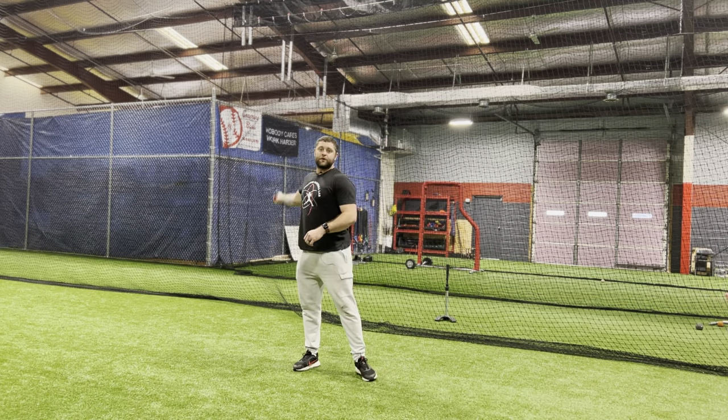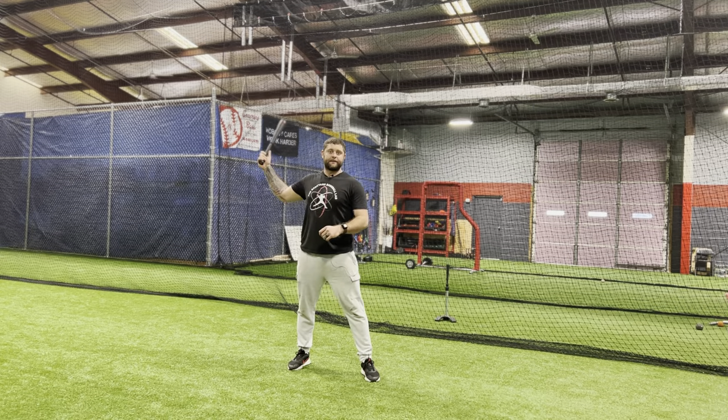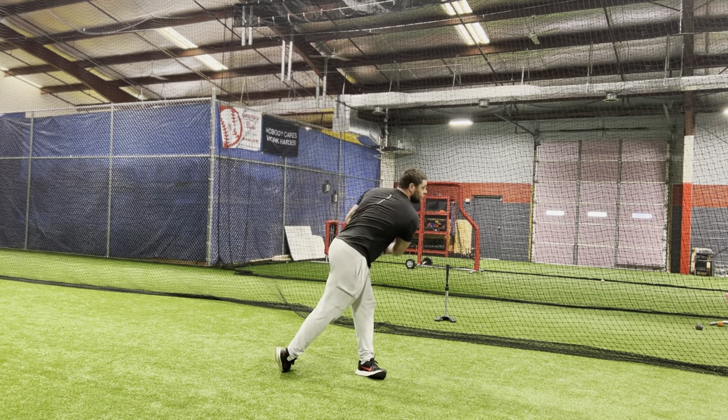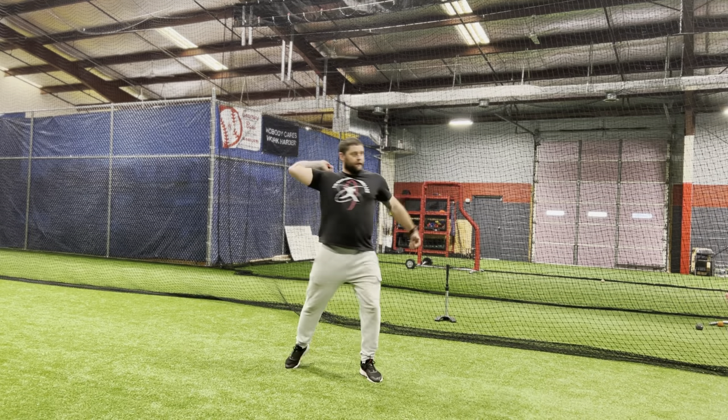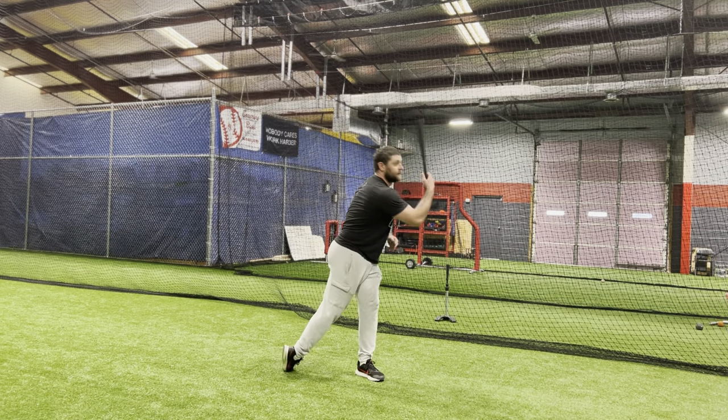You can stay with a figure eight type motion on the front side and keep going into it. So we can go figure eight, here, pull, throw — just let the arm be whippy and loose and come through. Just like that.